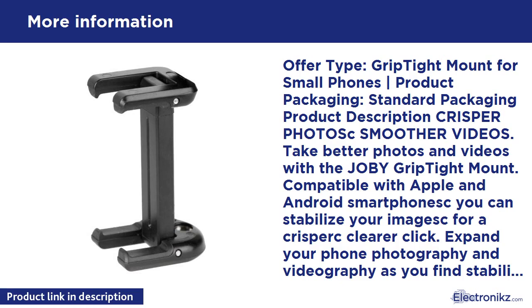Grip Tight Mount for small phones. Standard packaging. Product description: crisper photos, smoother videos. Take better photos and videos with the Joby Grip Tight Mount. Compatible with Apple and Android smartphones, you can stabilize your images for a crisper, clearer shot.